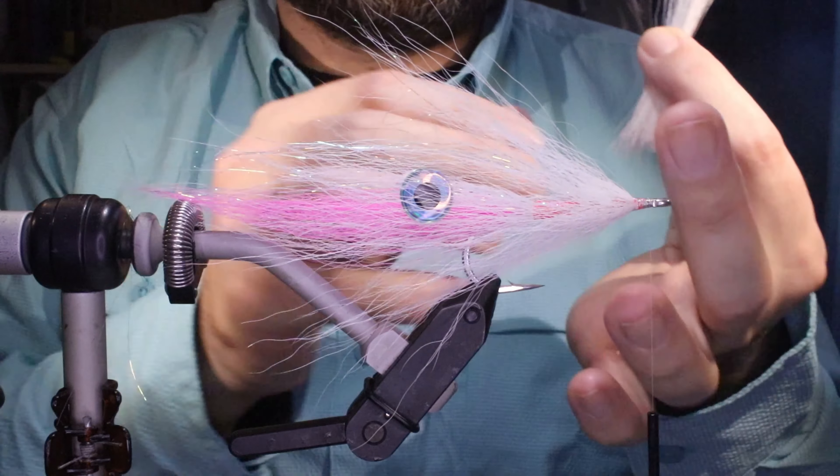You can see the tie-in point has crept forward to nearly the point of the hook — that's nice. I've got a bright core and a nice veil. It's maybe not the most close-copy realism, but it'll catch fish. Just a couple of short hairs to trim up, making sure everything is tied in.